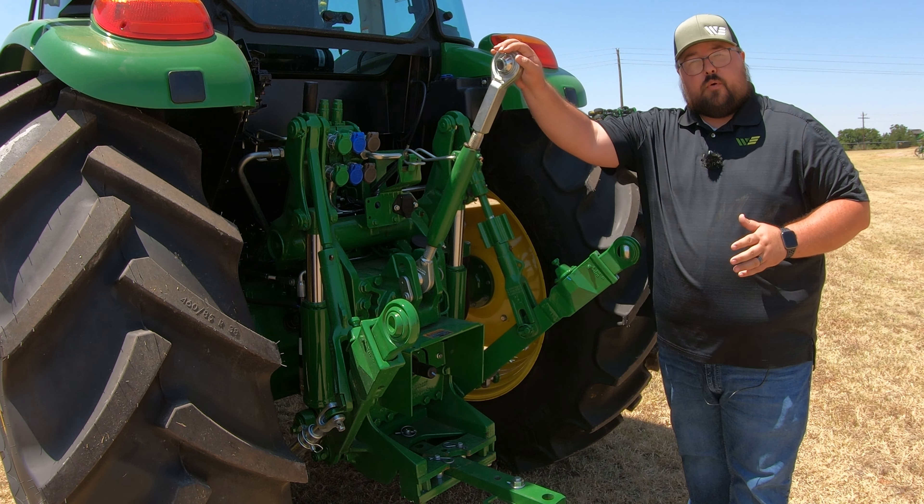You are going to have rear hydraulics on this machine — you come standard with two SCVs, with the option of a third. This machine does have the three SCVs, so you have the capability of running three different hydraulic functions at the rear. You're also going to have the electrical connection right back here, so if you have machines that need that electrical connection, you do have that available at the rear.